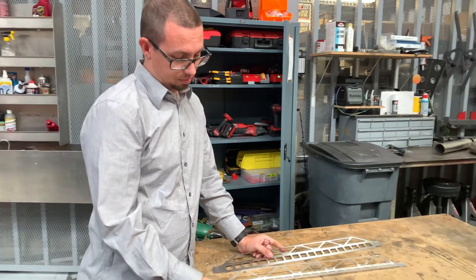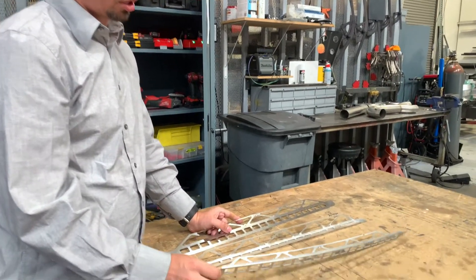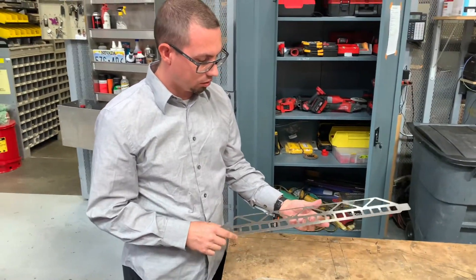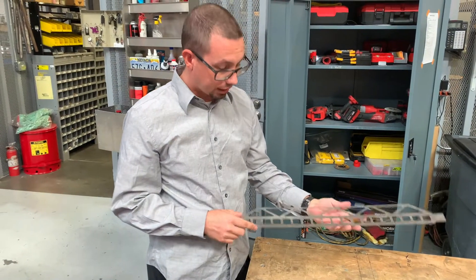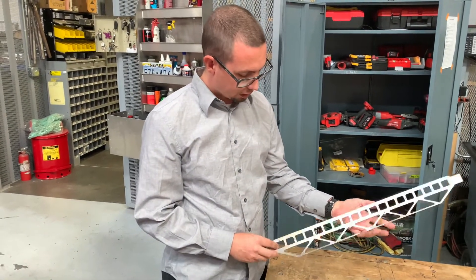With that in mind, we looked at bridges and the structure of bridges. This is how we send the file out to get laser cut, and when it comes back from laser, this is what it looks like — just a flat piece.